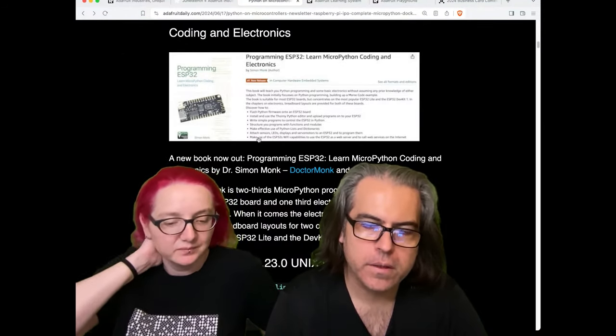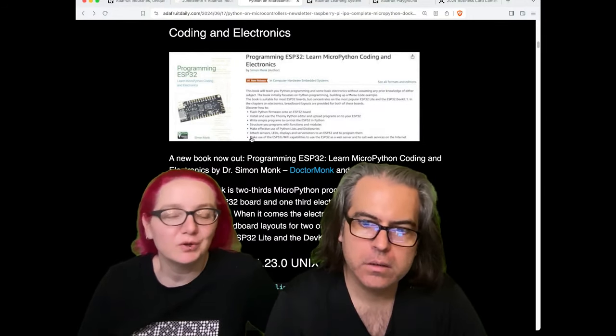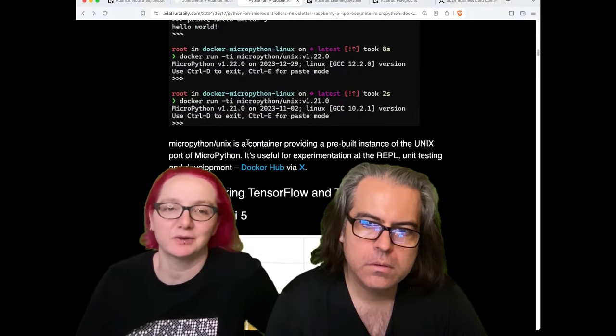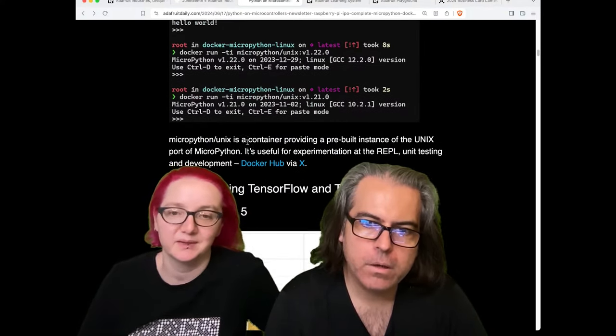He uses Thonny as a Python editor, which I think is really good because it's a simple editor. The ESP32 is a great thing to do with MicroPython or CircuitPython.